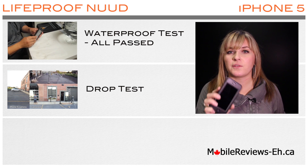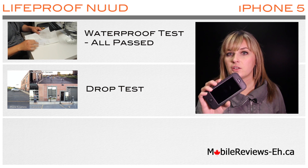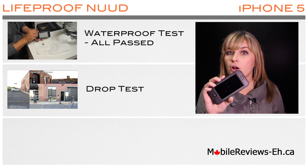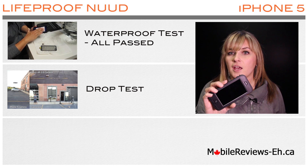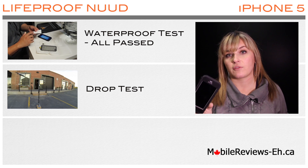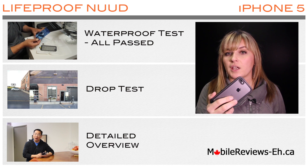The drop tests were really fun to do. We flew a drone into the Lifeproof case. The iPhone was fully protected from all of the drop tests that we did in the Lifeproof Nude case. And you can watch the drop tests right here.